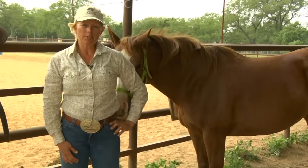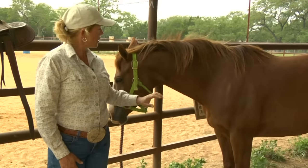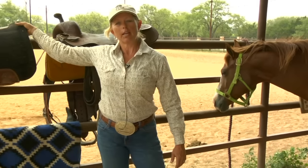We're going to saddle this Western horse, choosing the equipment that's appropriate for the day that we're going to have in our sport of team penning and ranch sorting. But this would be for all horses riding Western.